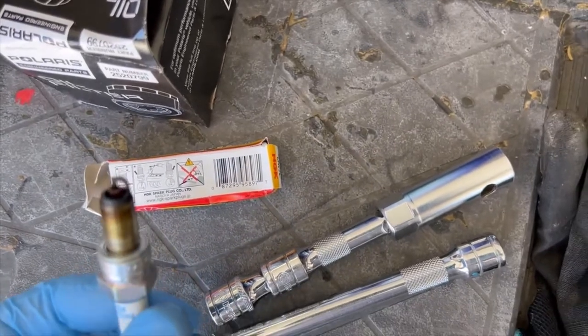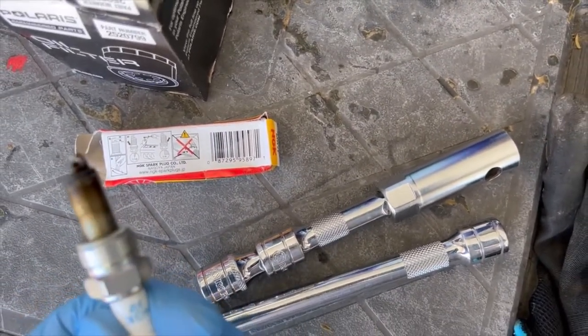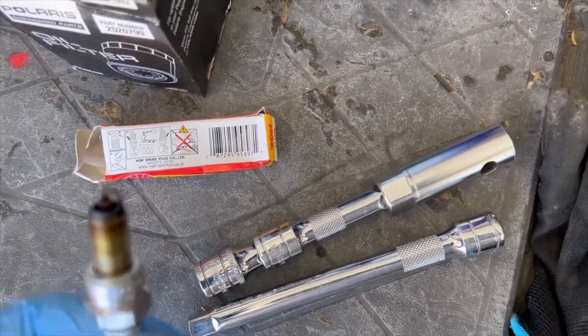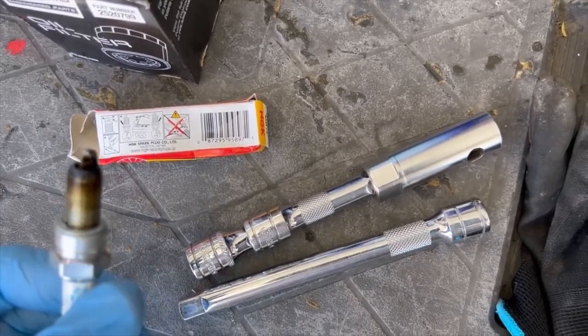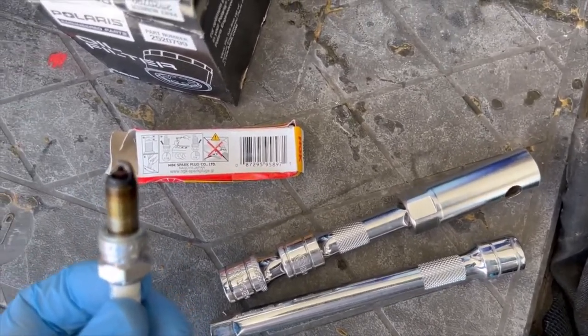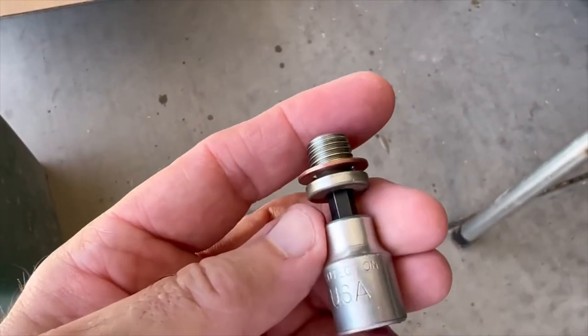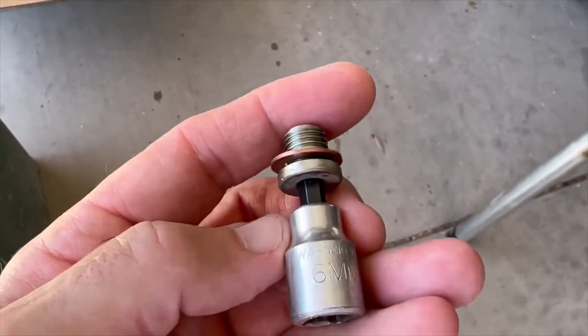This is the old spark plug — it definitely looks like it needed changing, pretty burned up. He said he was having backfiring and it wasn't running smooth, so I said let's change the spark plug. Looks like it was a good thing we did.